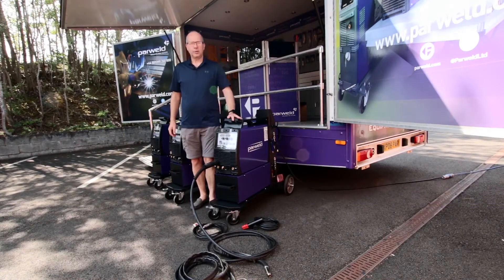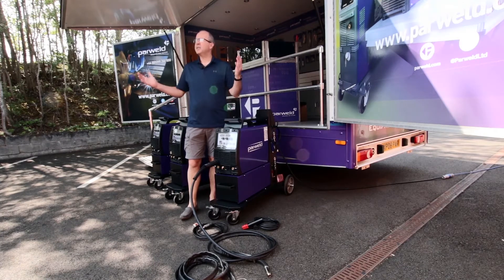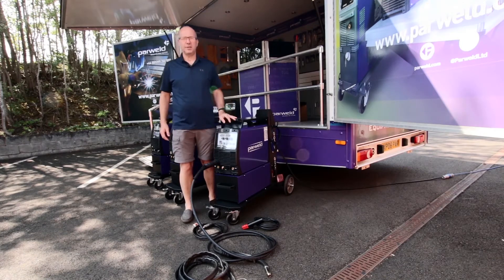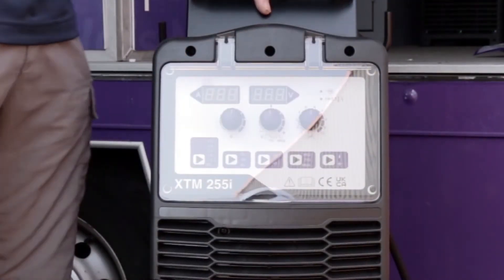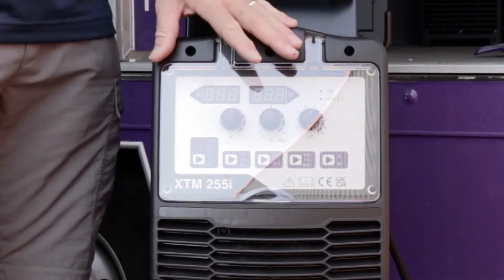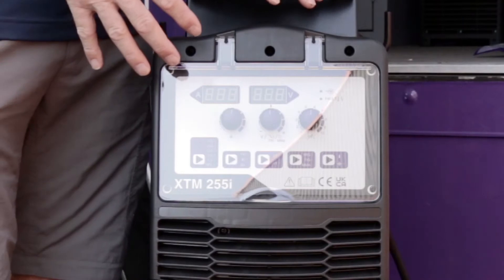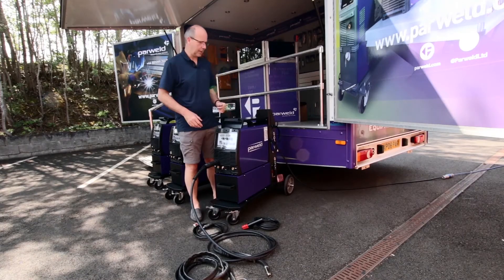Welcome back. We're continuing our series of videos on the new compact industrial MIG machines. We're out in the sun again — it's knocking on 30 degrees but we're forecast a bit of thunder, so we're going to crack on. We're going to look at the 255 machine, a single-phase machine, but in terms of the user interface it's exactly the same as the larger models in the range.